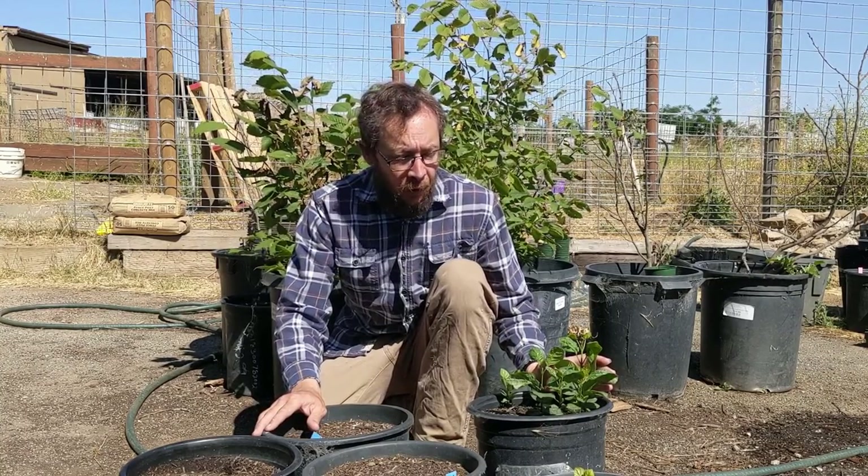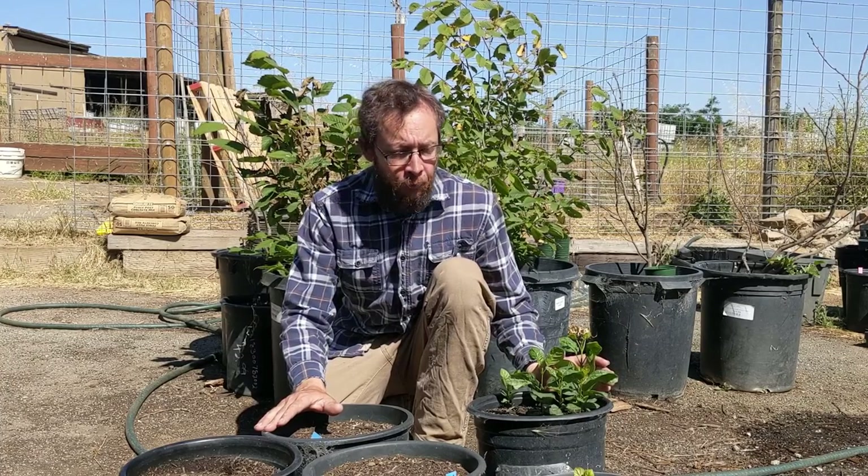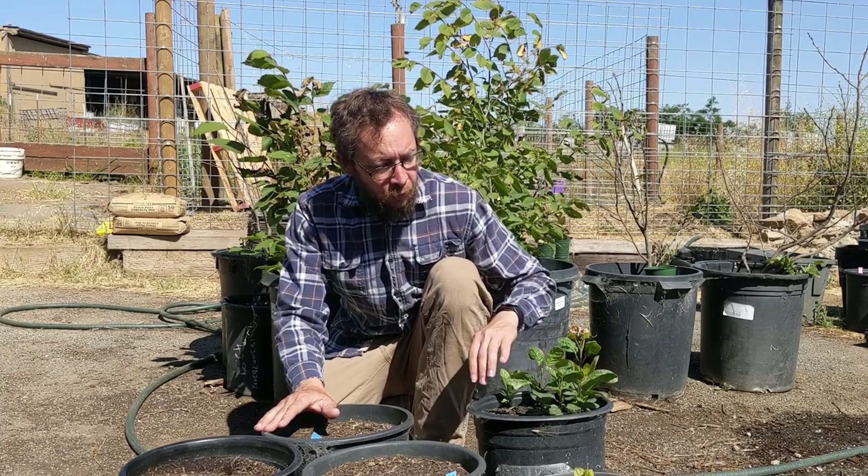I want to give an update on the ash trees that I planted. I started the warm stratification and the cold stratification last year, and I planted them this year. I've had some success, not great success, but some success. I wanted to share what I've learned so far about growing ash trees from seed. Based on what I've experienced, it seems like ash trees are very, very sensitive to the conditions in which they're being potted.